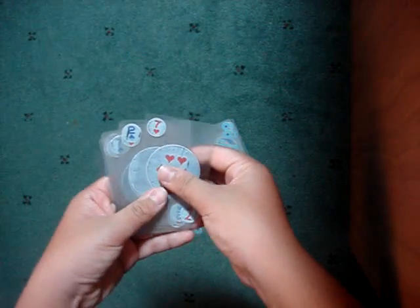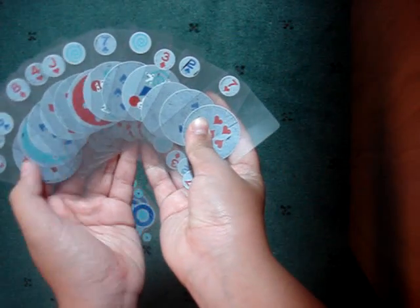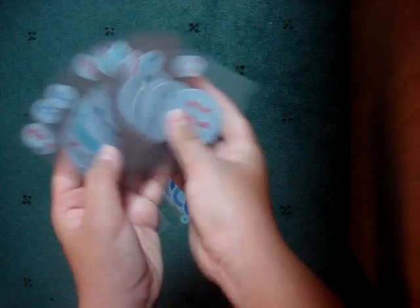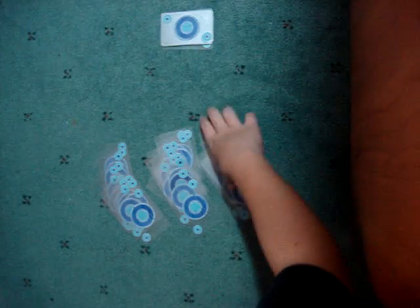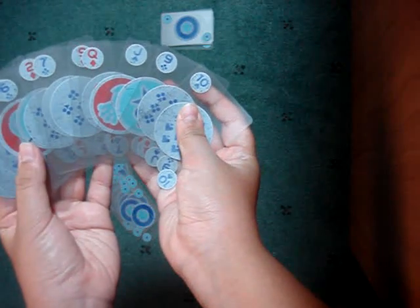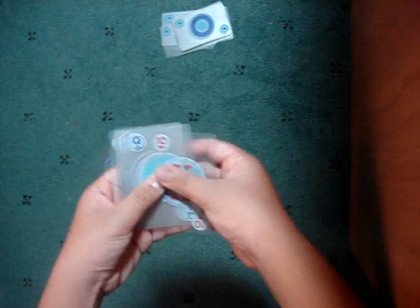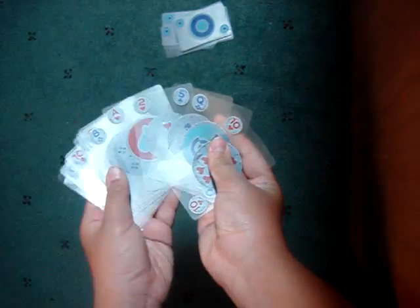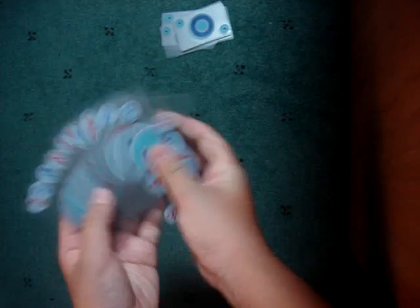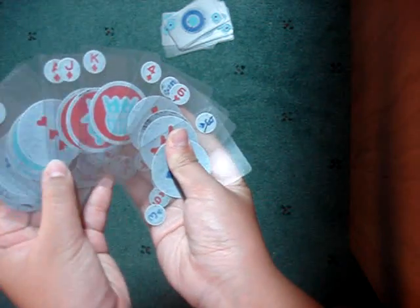Now you pick up a pile and ask, 'Is the card in this pile?' They say no, so you chuck it out. Pick up the second pile and ask, 'Is it in this one?' They say no, so you throw it out. Pick up the third pile and ask, 'Is it in this one?' They say no. So you take the last pile — and there it is, the Ace of Diamonds. They say yes.